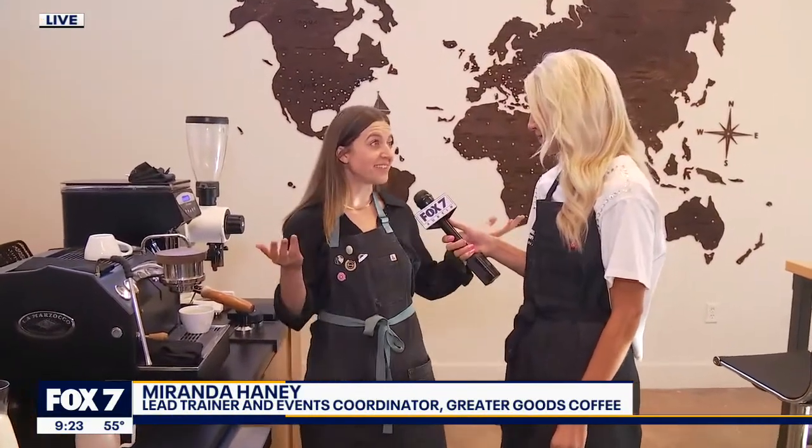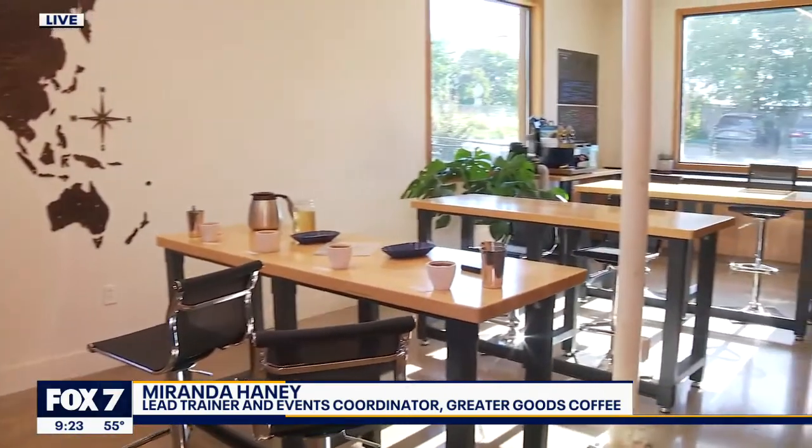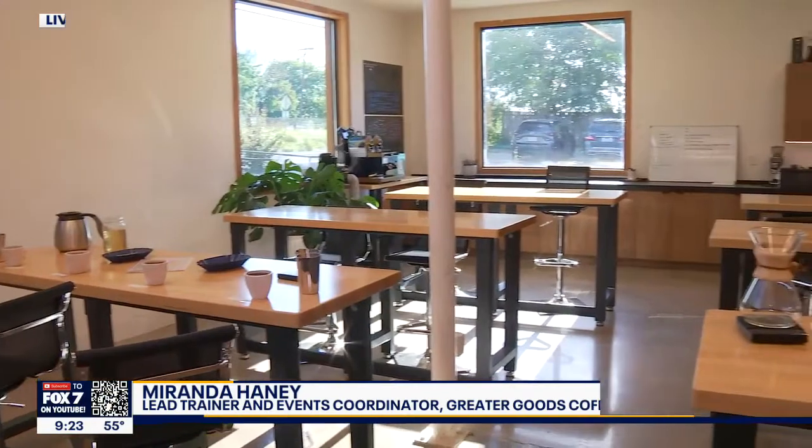So we're Greater Goods. We teach coffee classes in this room, and we also roast specialty coffee. We focus on quality sourcing and roasting, giving back to our community, hospitality, and education.